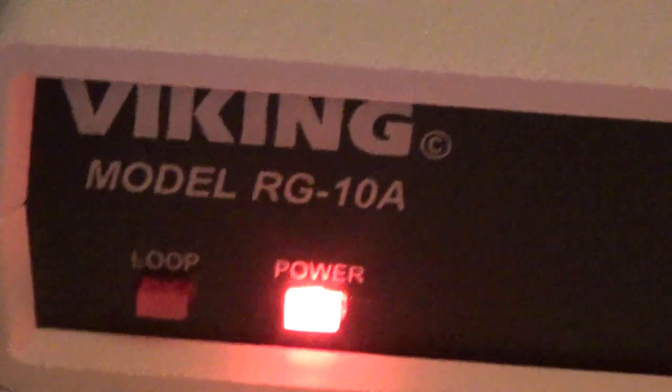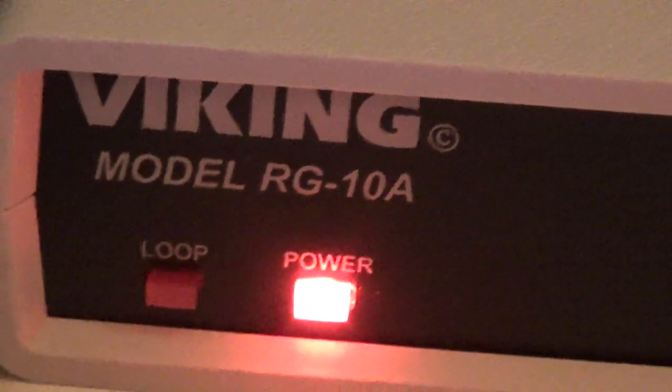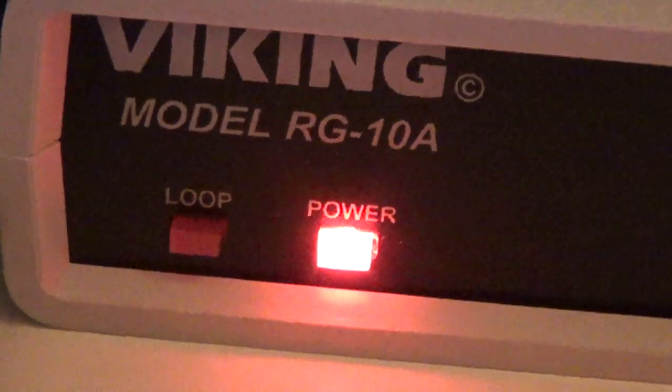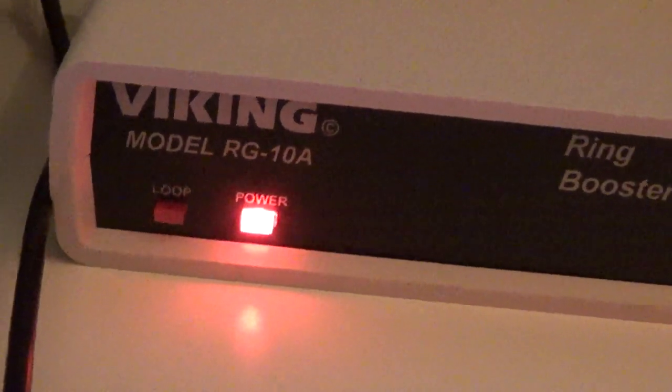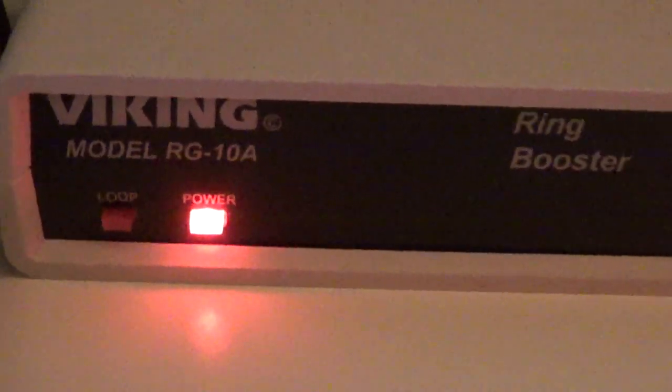I do like that it has the loop indicator so I know when the line is in use, but I guess it would be more useful if you had multiple users on the line. For me it really makes no difference — I know the line's in use because I'm using it and no one else uses the line — so it seems super practical but it's cool to have.